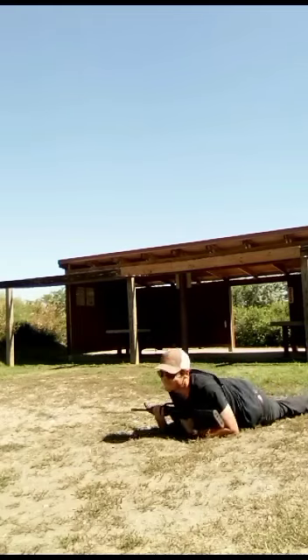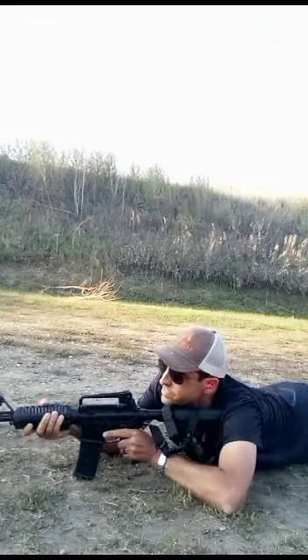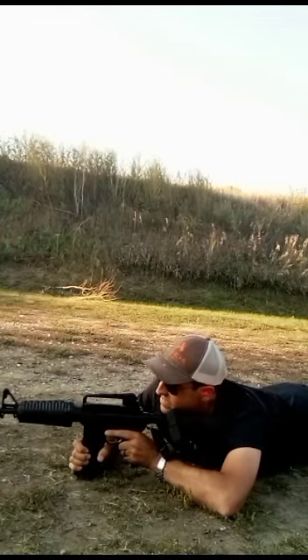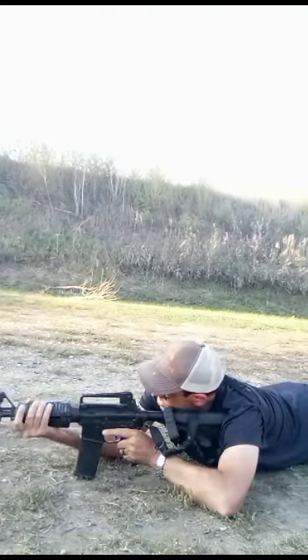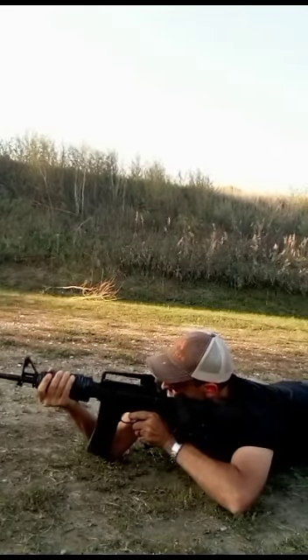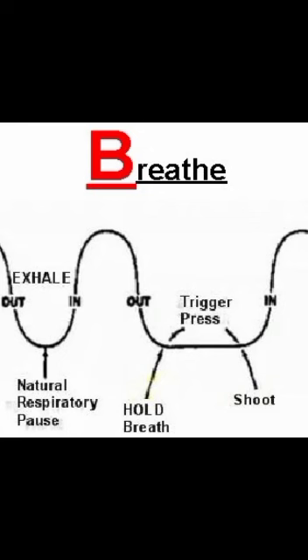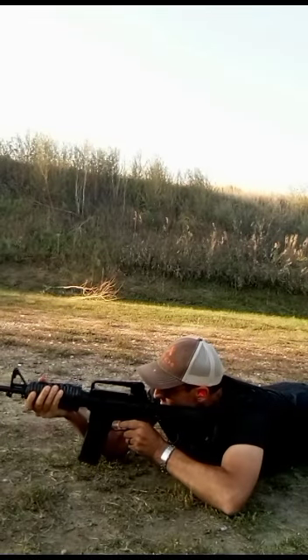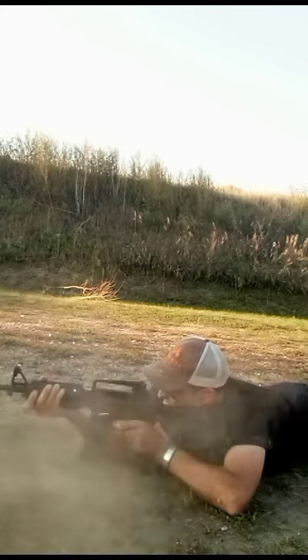So basically you're in the prone position. You want to secure your buttstock right into your shoulder. I like to use my magazine — you can use that to help balance. Since I don't have a vertical foregrip, we'll grab the grip here and boost it up, basically turning your arms into your own built-in bipod. Do your breathing: inhale, exhale. As soon as all oxygen's exhaled out of your lungs, hold your breath, zero in, aim, and fire.